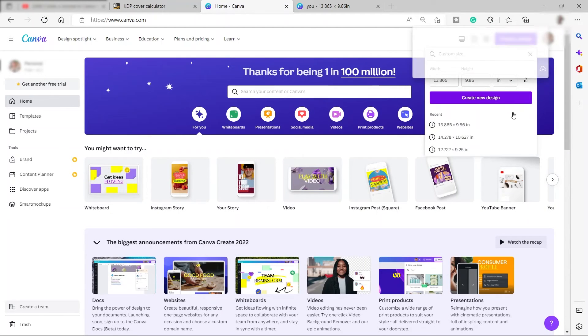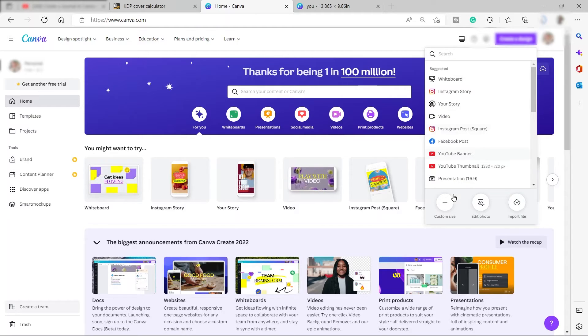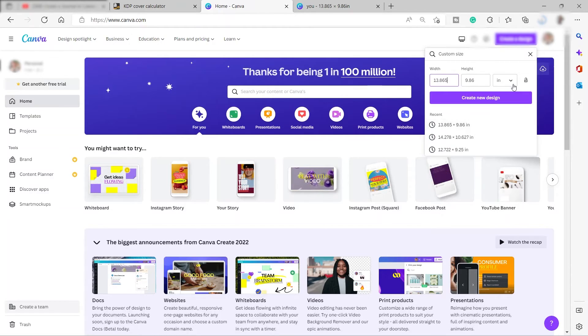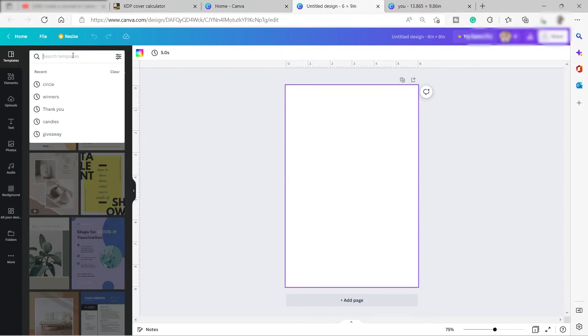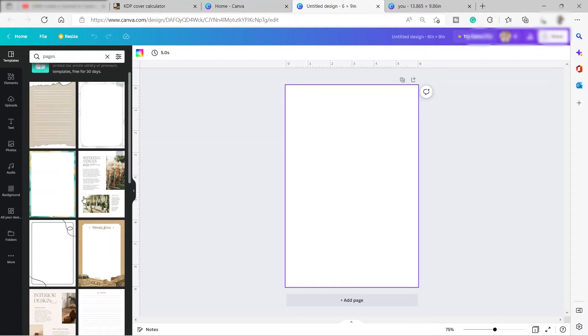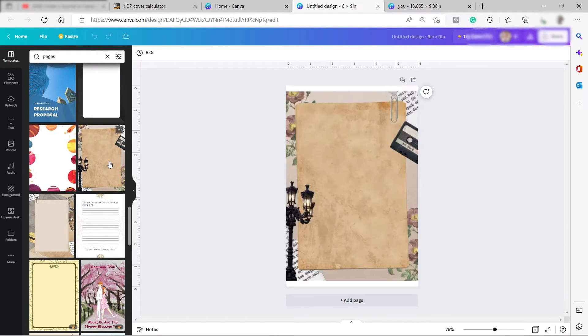Now let's create the pages of our journal. Go back to the Canva home and click 'Create a Design' again, then 'Custom Size.' Make sure the unit is inches and enter 6 by 9 — that will be the size of our pages inside the journal. Click 'Create New Design.' You can also search for templates here — just search for 'pages' and you'll see different templates to use.